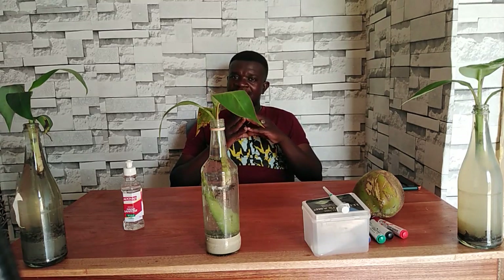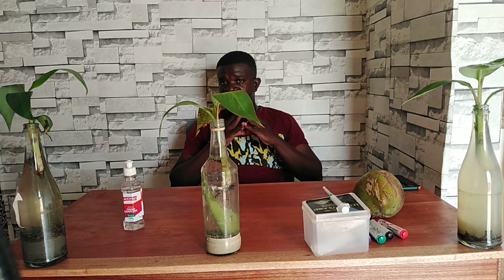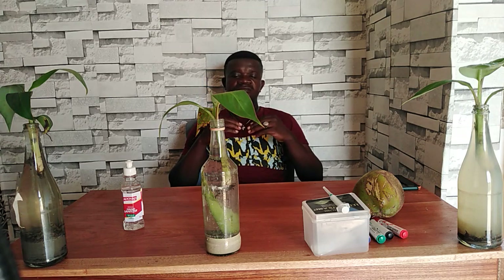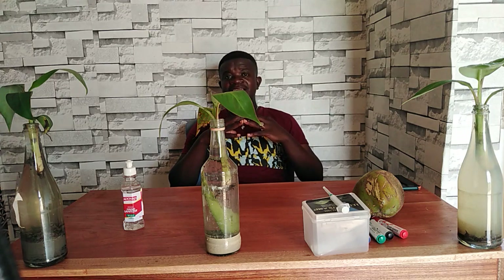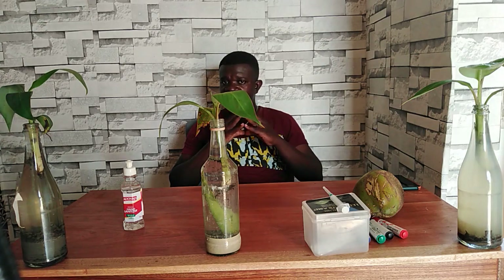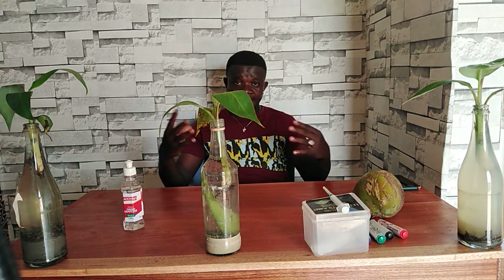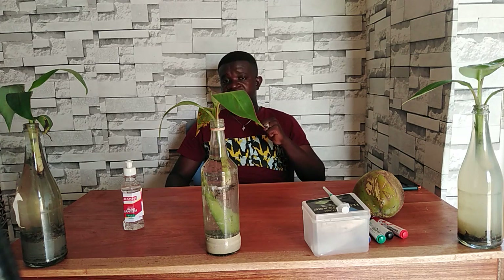Fellow viewers, welcome once again to Smart Agro Innovation, your channel that teaches much about agriculture. Everything Smart Agro is a global village. Today my attention is on cassava multiplication. We did some work on cassava multiplication some weeks ago, and we've gotten a positive result that we want to share with our subscribers and viewers. Within a period of seven days, sprouts began. To give you a full understanding of what we did, we are going to give you a flashback procedure.